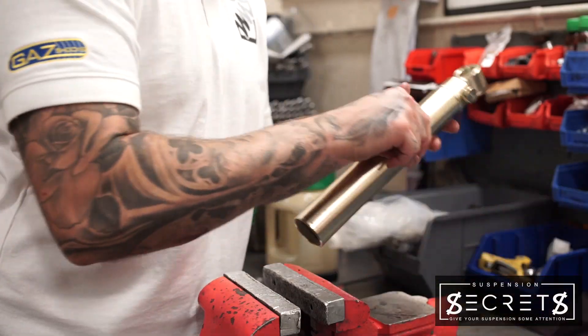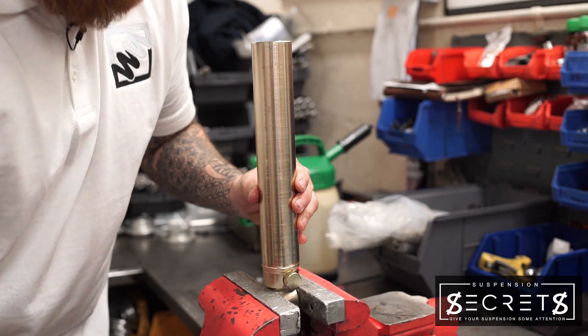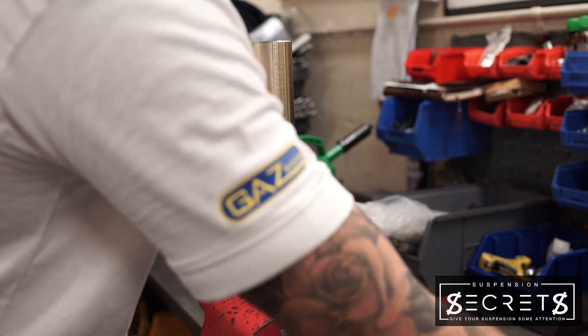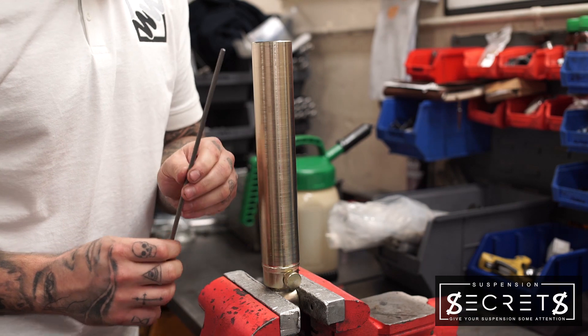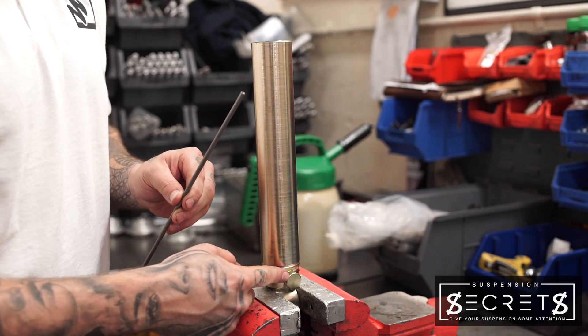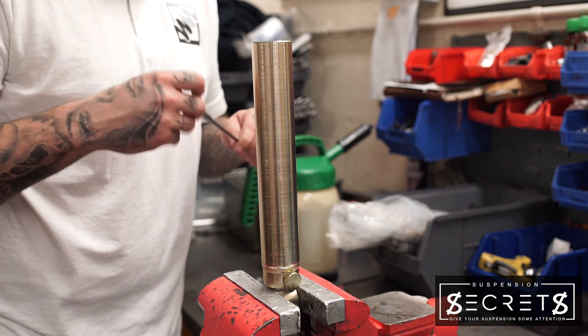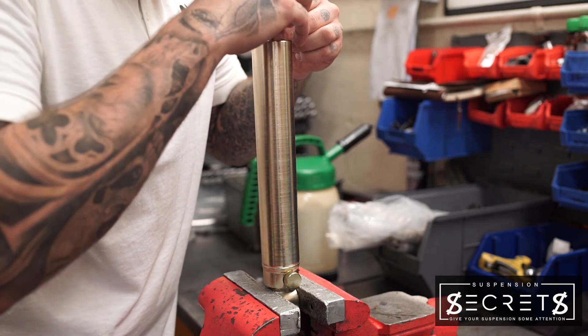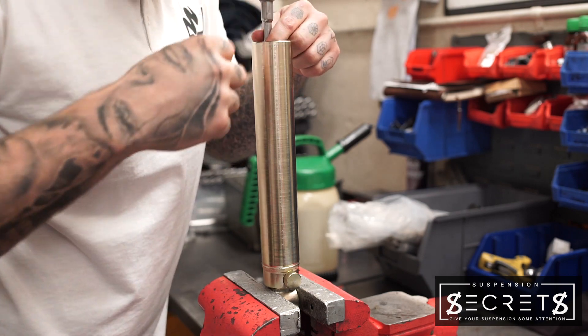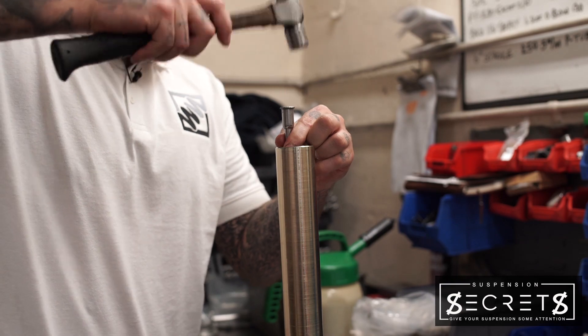We have the body of the damper itself, and the next step is to get the capillary tube, which locates in the base of the damper. The oil will flow through this tube into the control, which gives us our damping effect. This is located into the base unit, in place.